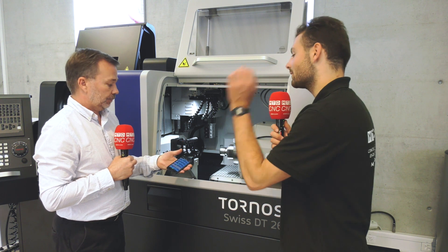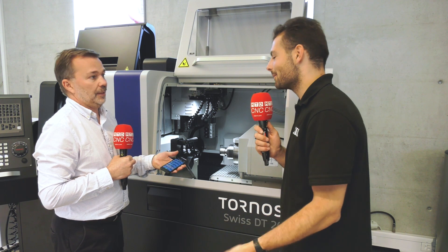You can see each machine and tell exactly how much it's running — whether it's running right now, if you wake up at three in the morning wondering if your machine is still going. You can see how long it's got left to run and how many parts it's made. That can also be linked into the Industry 4.0 software as well.